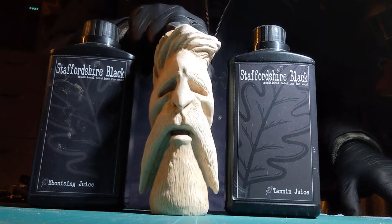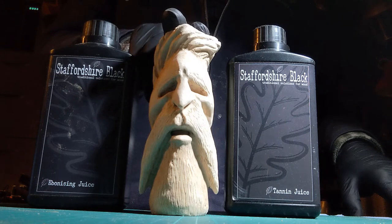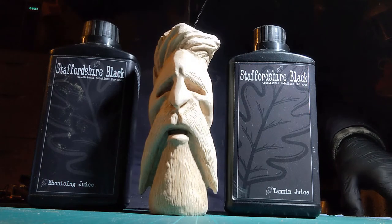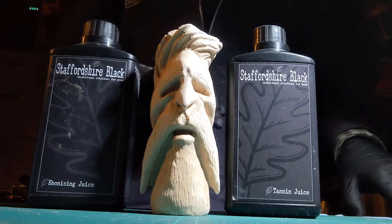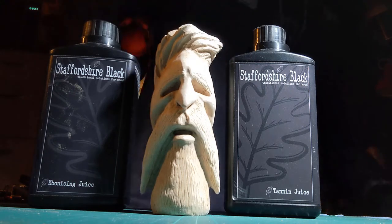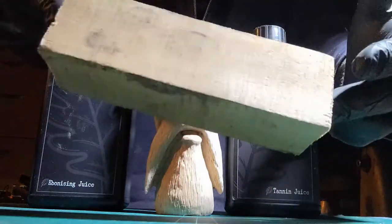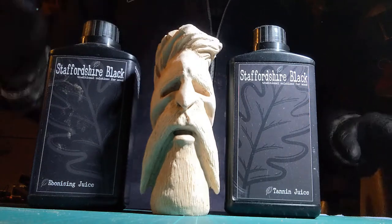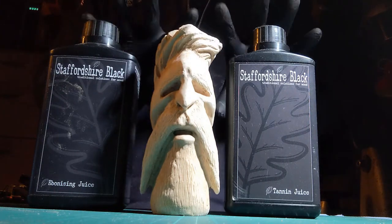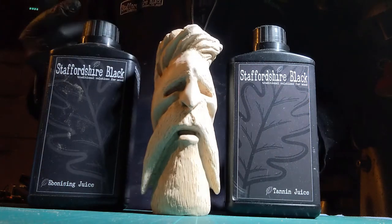I thought I'd take you through the process of doing it on something a little bit different to turned wood. I've just carved this earlier today. It's beech. I've got a piece of the original type of lump it came from, just regular beech, nothing special. And we're going to go through the process today. Because I'm not on the lathe, I'm wearing gloves, because I'm going to be picking this up and manhandling it all over the place.